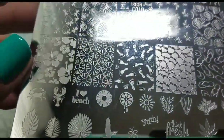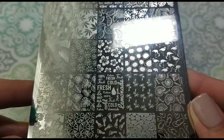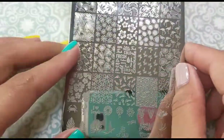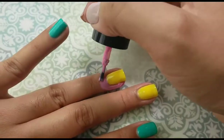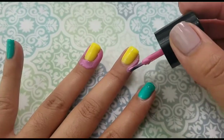For stamping, I'm going to be using Four Seasons Summer 01 from Lina. I've been loving this plate — I think I've used it already in like two videos — but it's lovely. And I'm just showing you how I apply my Bundle Monster's Polypeel Cuticle Protector, getting my nails ready for stamping.